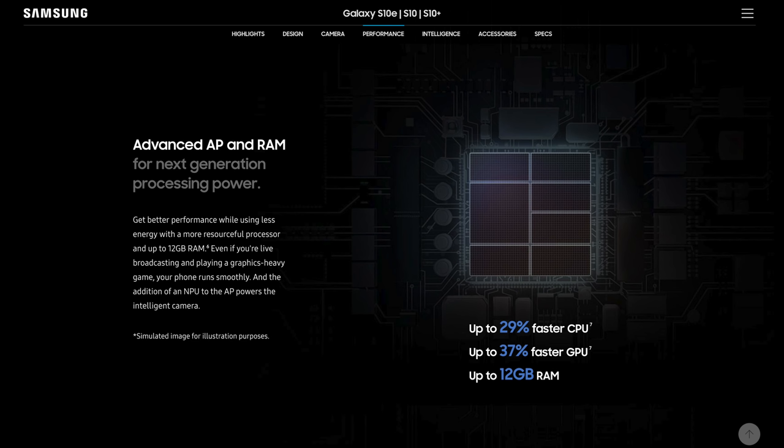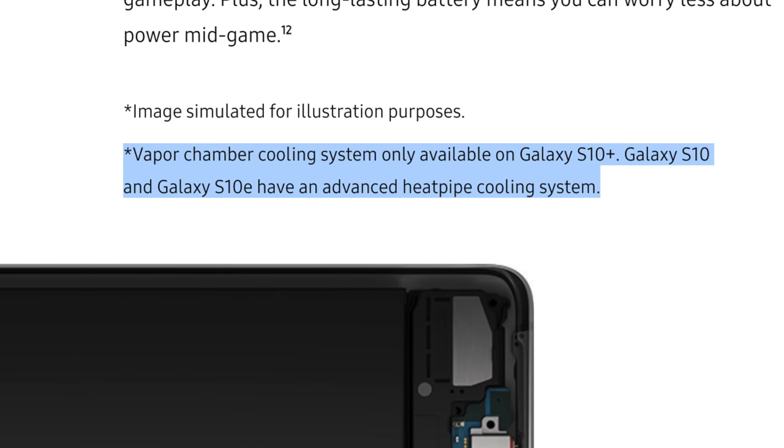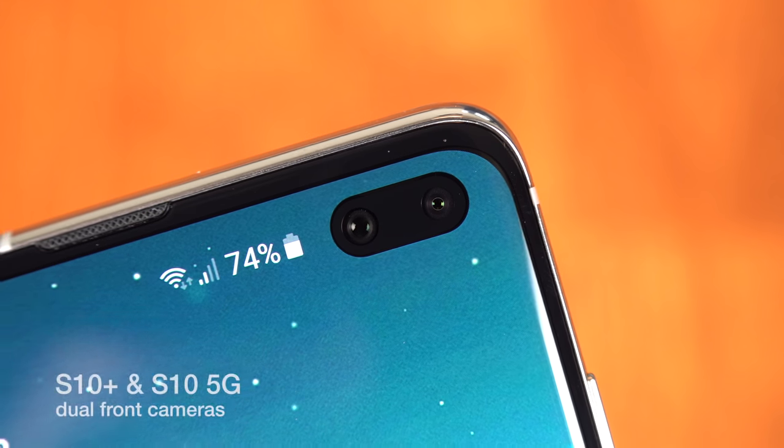Jumping to performance — we have the Snapdragon 855 SoC with 29% faster CPU and 37% faster GPU than the S9. There is a vapor chamber cooling system available on the Galaxy S10 Plus, while the S10 and S10e have an advanced heat pipe cooling system instead. We've also got AI-powered performance enhancement called Intelligent Performance, which optimizes the battery, CPU, RAM, and even device temperature based on how you use your phone, and it's going to continue to learn and get better over time.